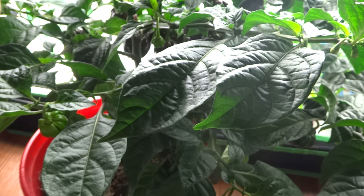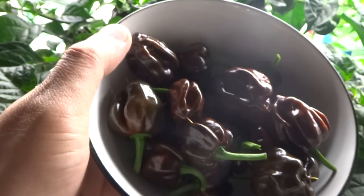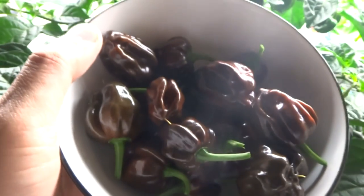My chocolate scotch bonnet has started to produce too much fruit that is starting to hang over to the right. It's also gotten too big and taken up so much room. So today I decided to harvest some of these fruits and then cut some of these back. I have already started cutting a lot of it off, but I wanted to show you guys how much fruit this plant has produced.